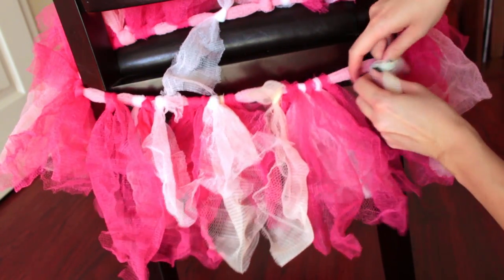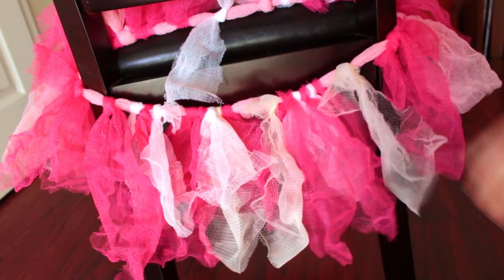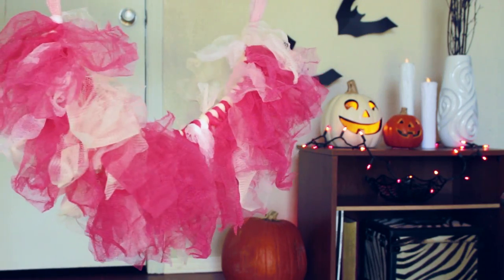You can wear this tutu to be a ballerina, fairy, unicorn, or you can even just wear it on its own and accessorize to look all festive and fun for Halloween time. All right, guys, have fun making your tutus.